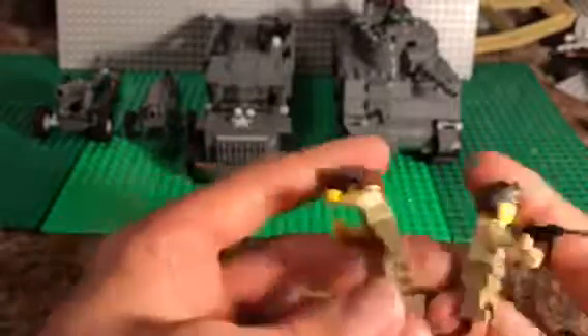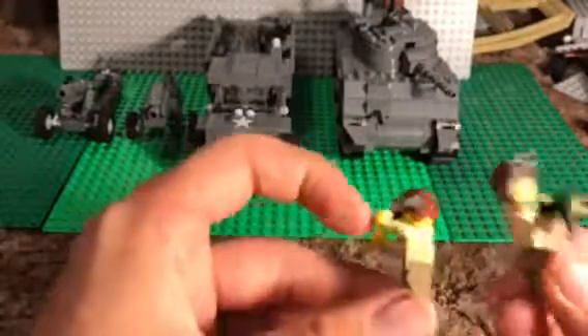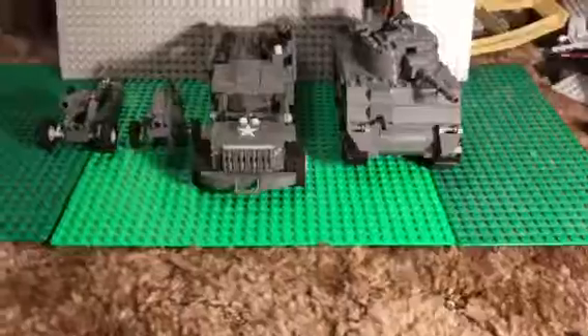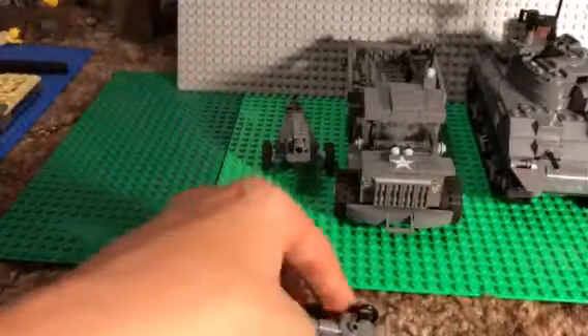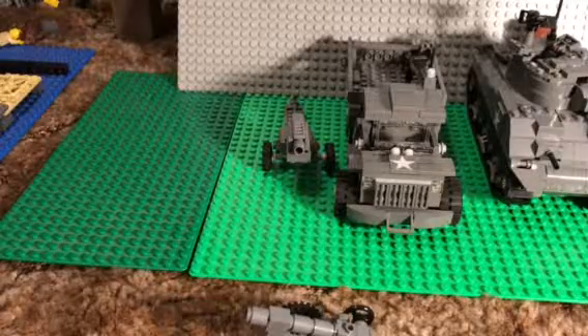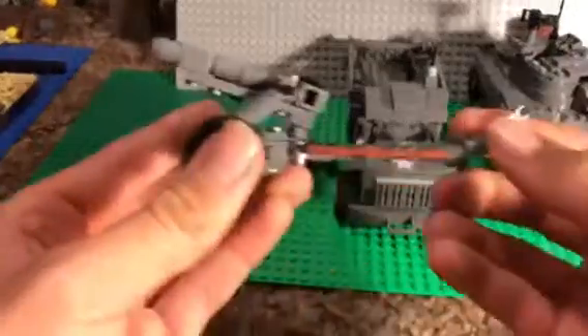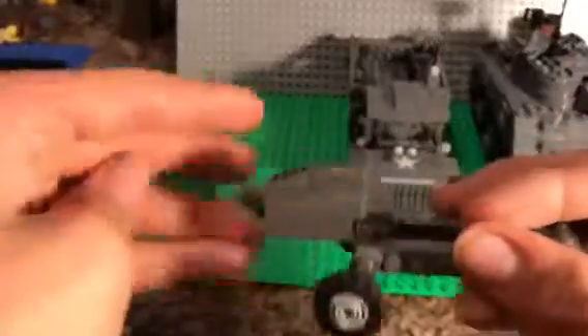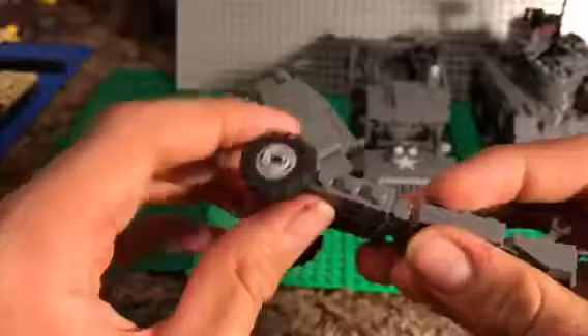So vehicles — we'll start off with the artillery. This is an M3 howitzer — let me check — yeah, M3 howitzer. This is one of the main howitzers used in the war. I added this little steering wheel. This was used pretty much throughout the entire war by the U.S. This is an M1A1 howitzer — this was mainly used in the Pacific by the Marines.